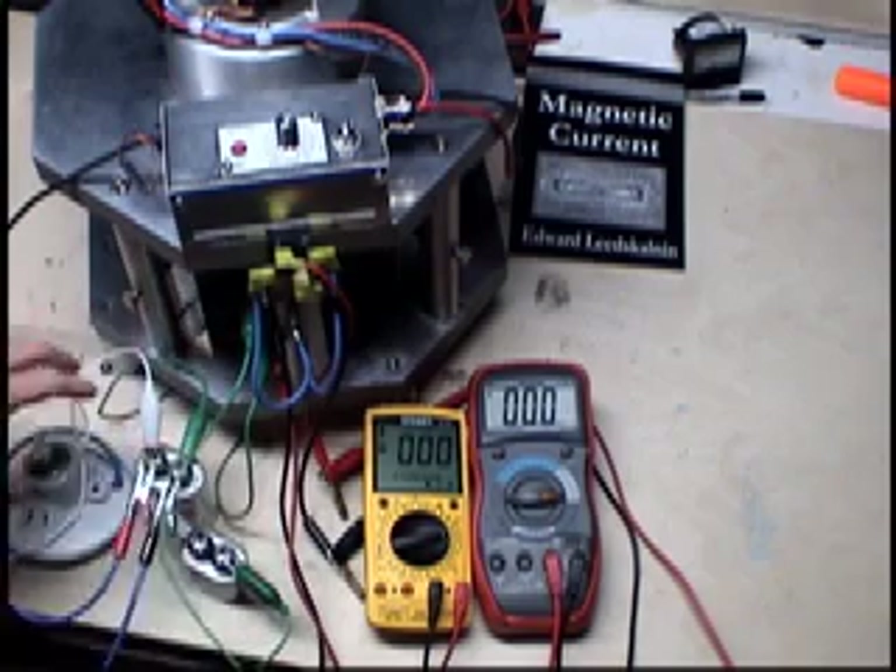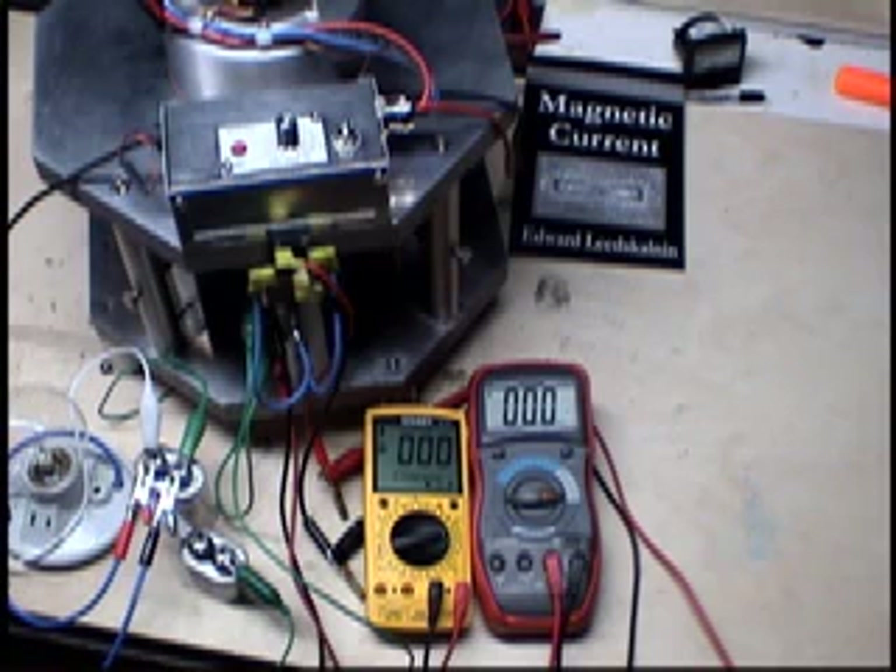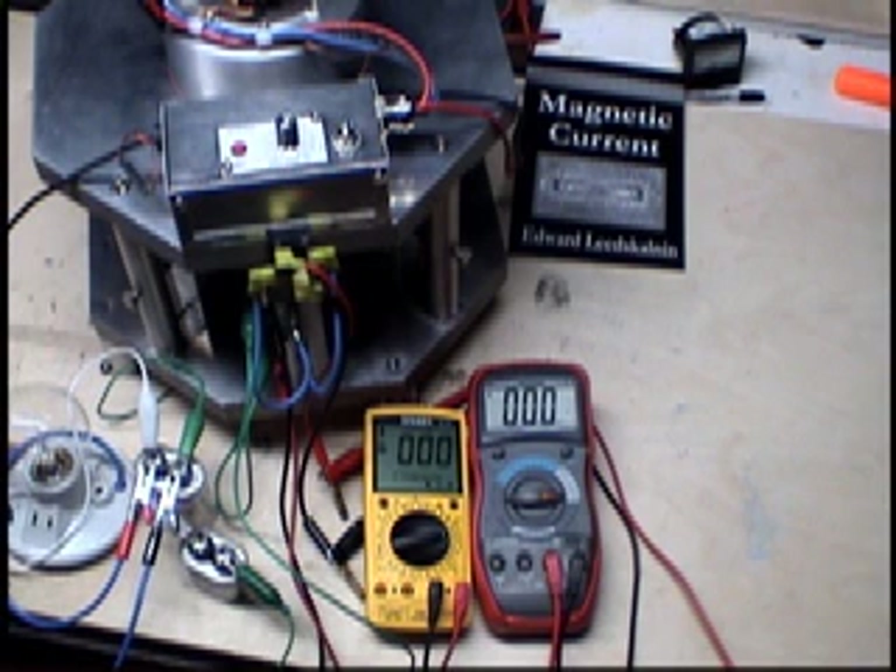Off of this capacitor I have in parallel is this bulb. So this hopefully will show the voltage that we attained yesterday, which was probably 600 some volts. And we'll go from there.